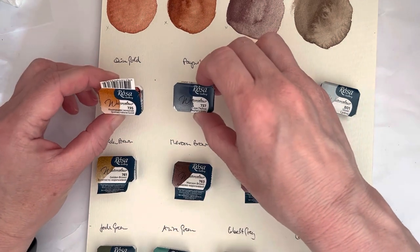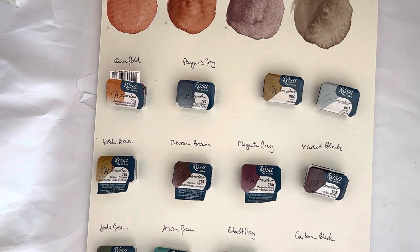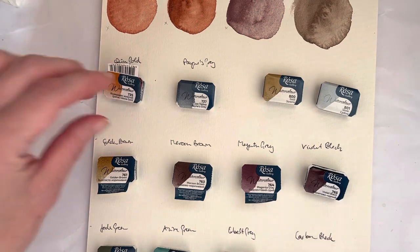I also bought their quinacridone gold and paints gray, because I was missing them in my collection and I just wanted to try them out.